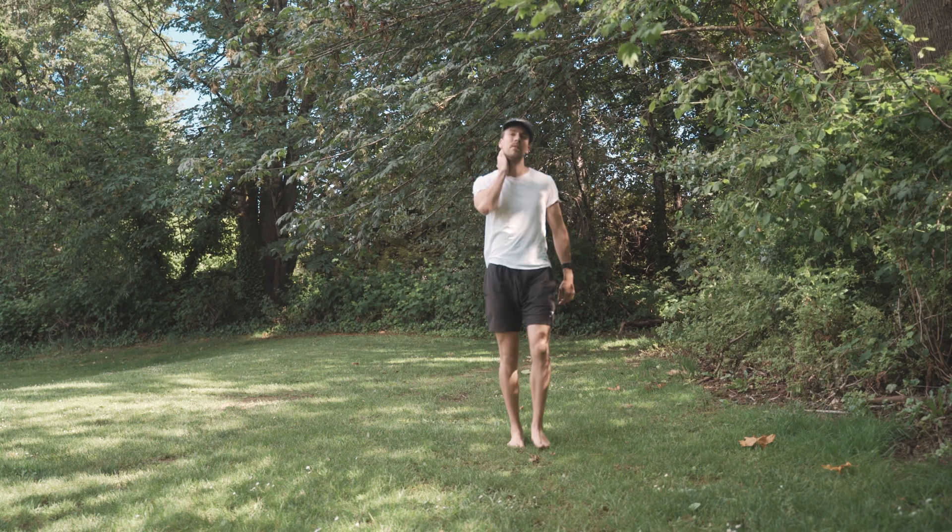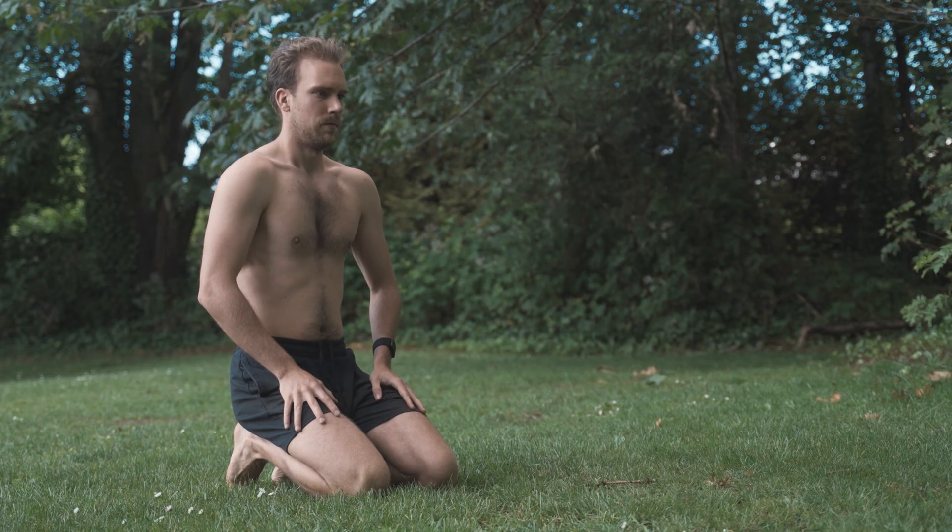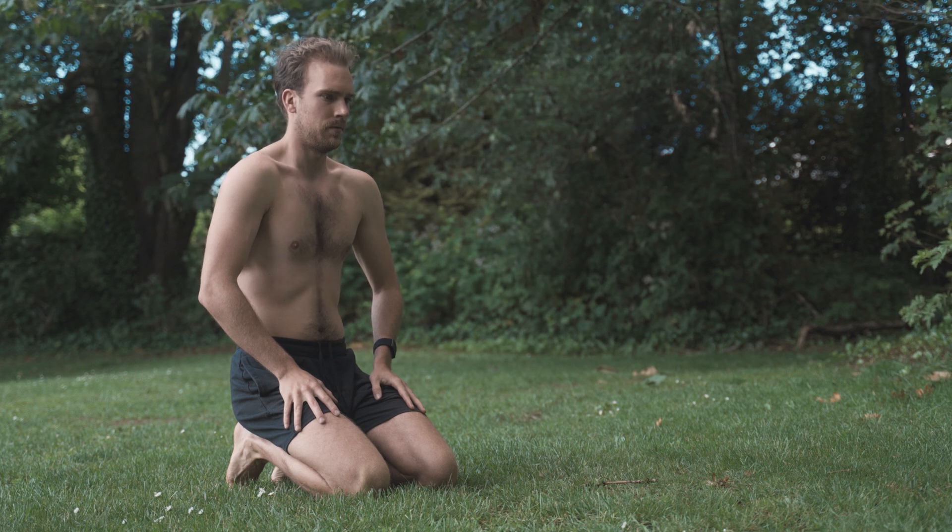You and I take upwards of 26,000 breaths per day, and where and how we breathe is going to have direct implications on the level of stress we may be experiencing, as well as the muscular tension we may or may not have in our body. In this video, I wanted to go over how to actually breathe properly — how do we access our diaphragm and breathe accordingly? We're going to get into the specifics and nuances in a way I haven't covered in any other videos up until this point.